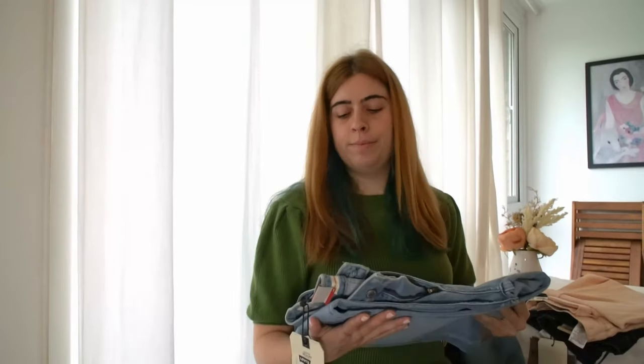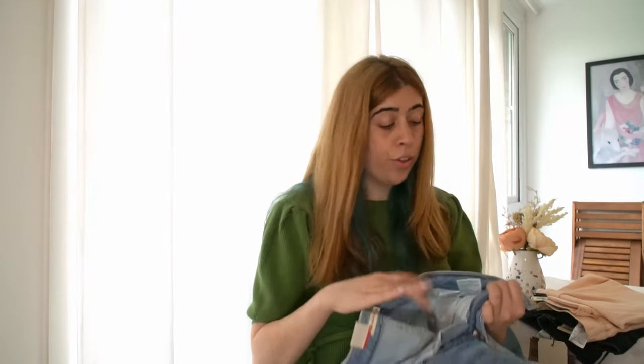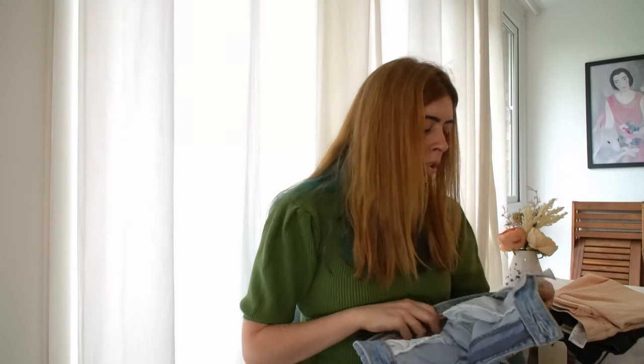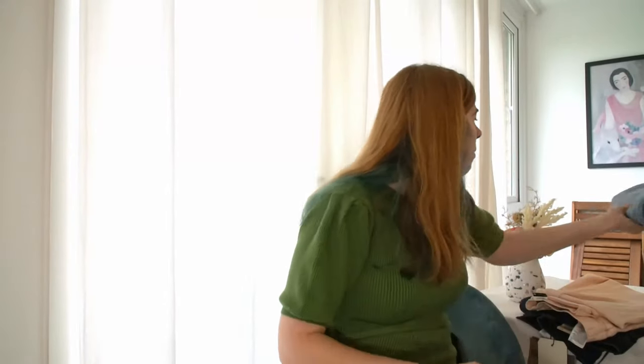Moving on to the bootcut — these are 28 by 34, and I think 34 is too long for me; a 30 or 32 would be better. They are more elastic: 2% elastane, 16% polyester, and 82% cotton. So they have less of that thick cotton feel compared to the winner. I would prefer them to have a longer back waist — it feels too much like the 2000s and I just can't go back.